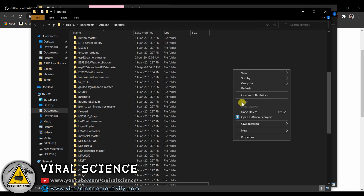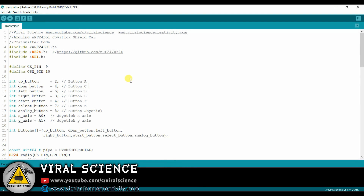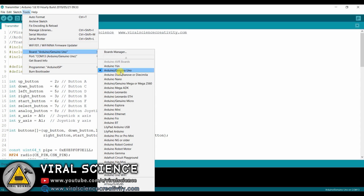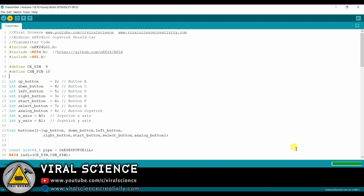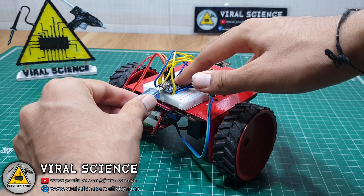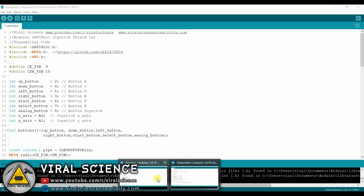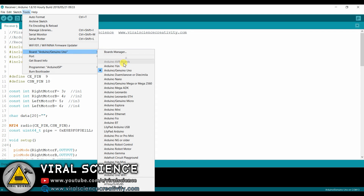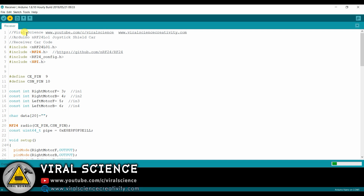I already have this library so I am not pasting it again. Now select the board that is Arduino Uno, select the port and upload this transmitter code. Now connect the USB data cable to this car module. Now open this receiver car code. Now select the board that is Arduino Nano, select the old bootloader, select the port and upload this code to your car.